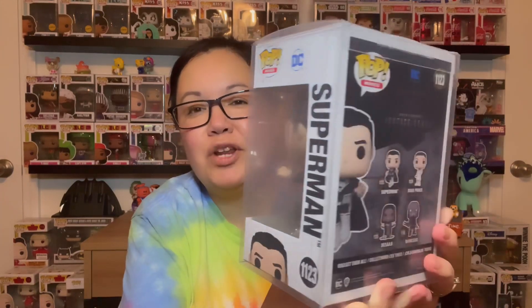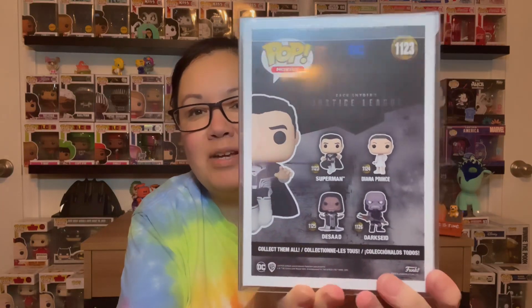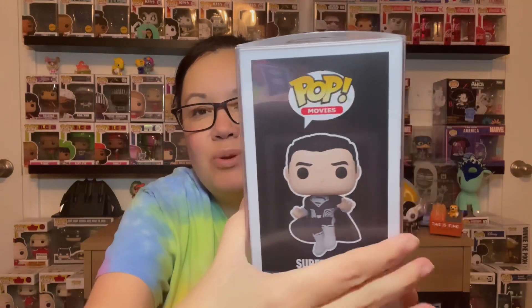Of course, this is all going to my son's room. Last but not least is Superman himself. Like I said, I had the Crouching one to go with this. This is pretty awesome, and this one here is number 1123. So basically you have the whole collection for this one. I forgot all about getting this, pre-ordering it. I love it.